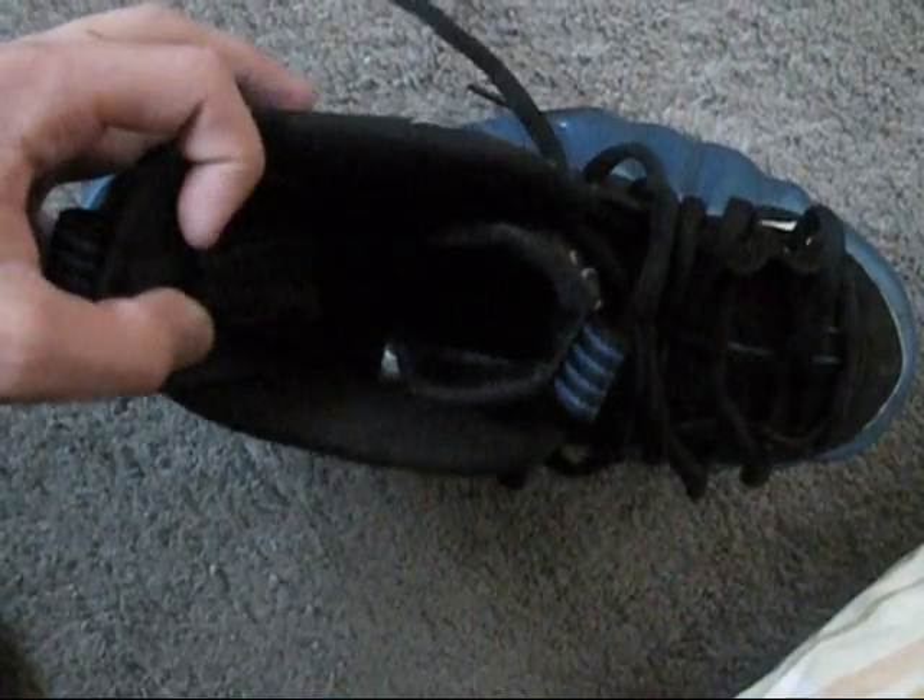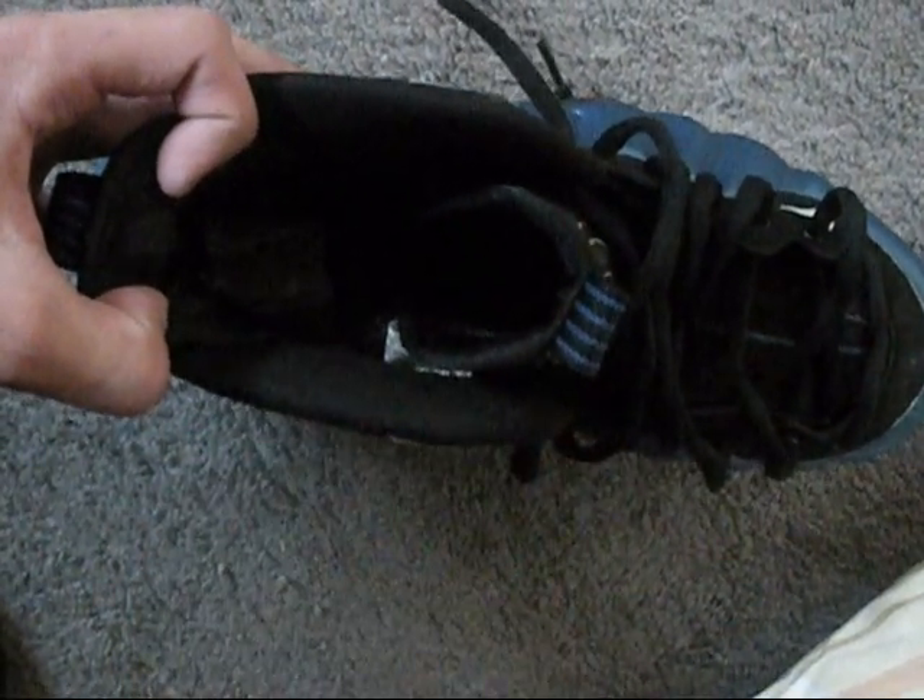Before I wear them to show what they look like on feet, I just want to show you the Nike Air branding on the inside — you can see it's still in there, somewhat intact.